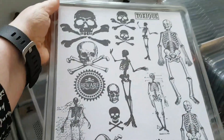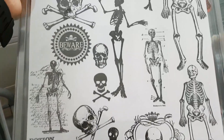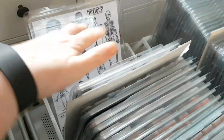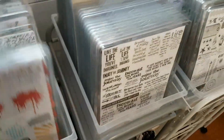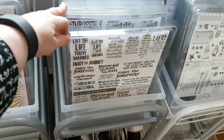Having not started stamping, I wouldn't have realized I had this many skeleton and skull stamps dealing with toxic themes and such. I'm thinking you can make really fun background pieces of paper with those.